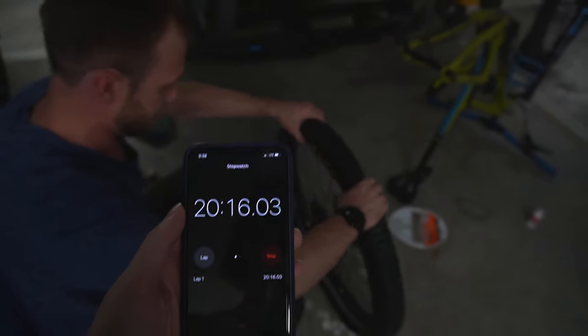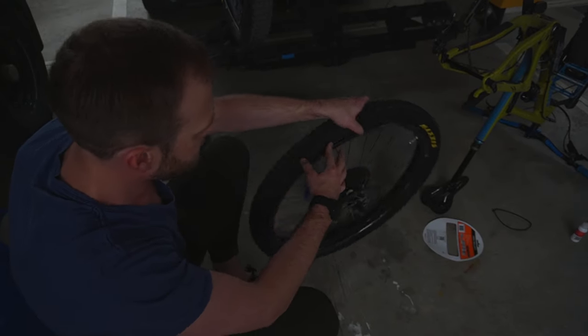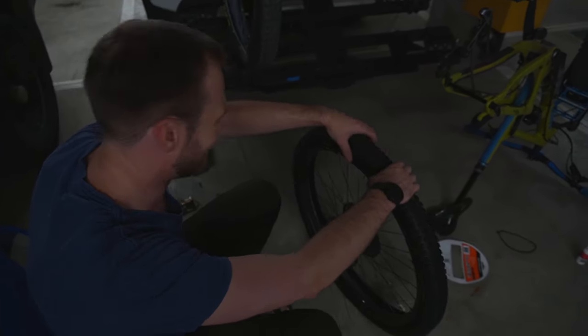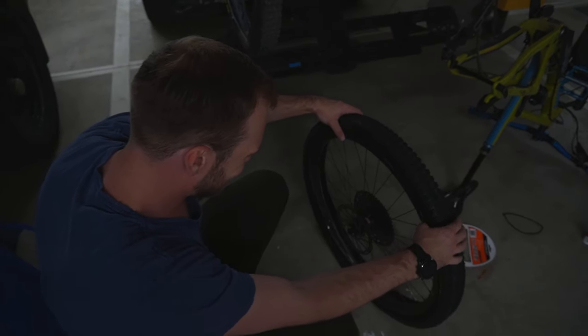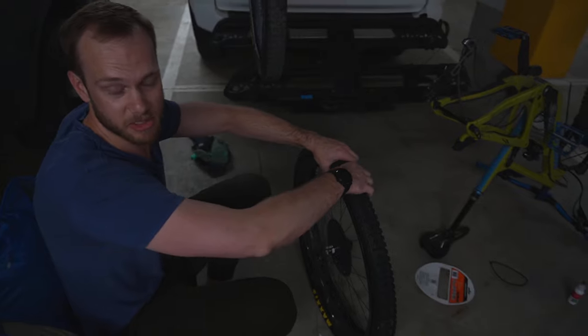Half of it's on. You're at 20 minutes. And you're a little bit sweaty. Well, it is serious, serious work.